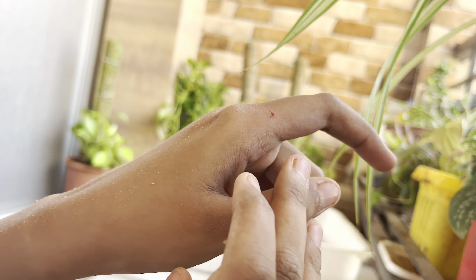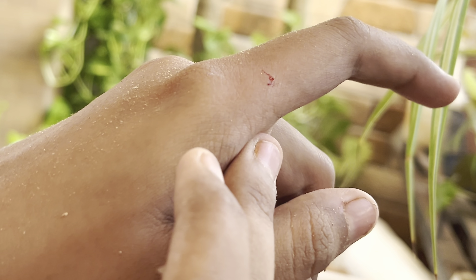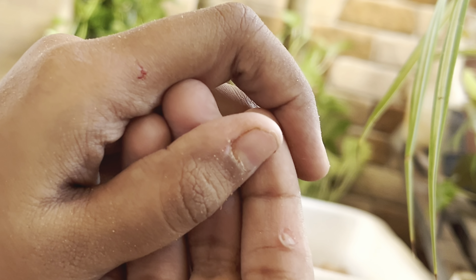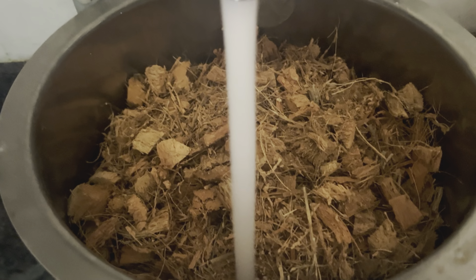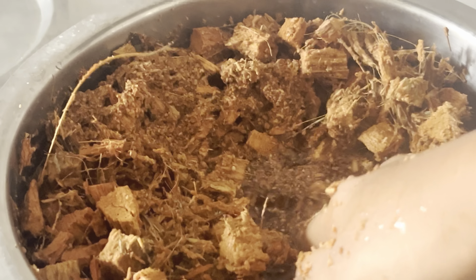That was a fast-forward process, but it actually took around two hours for such a small quantity. I hurt my hands a little bit, but the end result is going to be very satisfying. Once you have your coconut husk pieces, it's essential to rinse them thoroughly to remove any extra salts or impurities. I'm going to place my coconut chips in boiling water to sterilize them properly, changing the water several times until it runs clear.